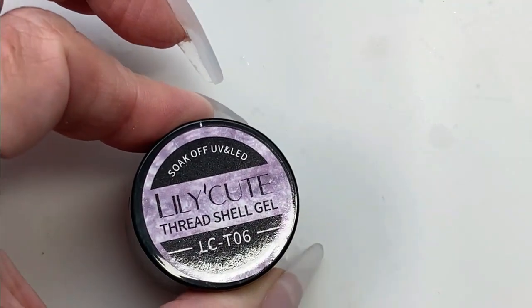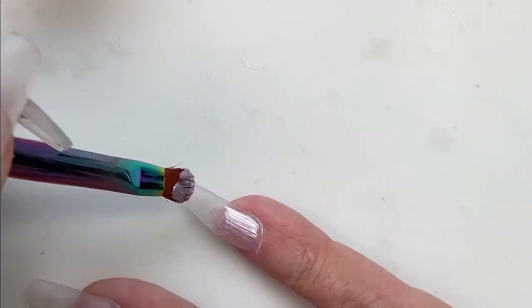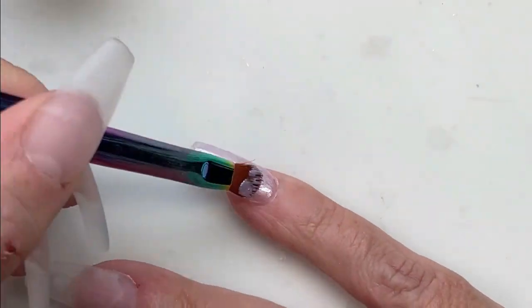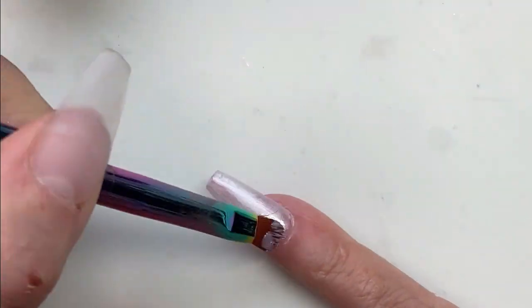Just ignore my cuticles — I really trashed them badly this time. We're gonna use this Lily Cute thread gel. Of course it's purple that I'm using, and it was very, very thick. I don't remember it being that thick when I swatched it, so I think it's just because it's cold.